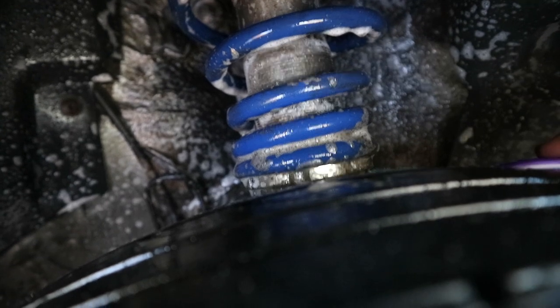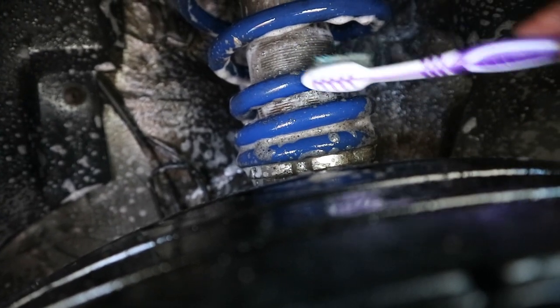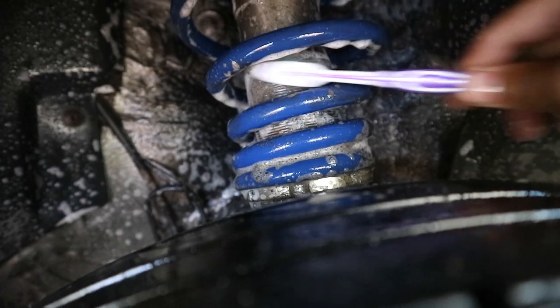Then once you do this, you're gonna adjust it — adjust it high, do the bottom, and then adjust it lower to clean the rest. So it saves time. Okay, you can see it here.